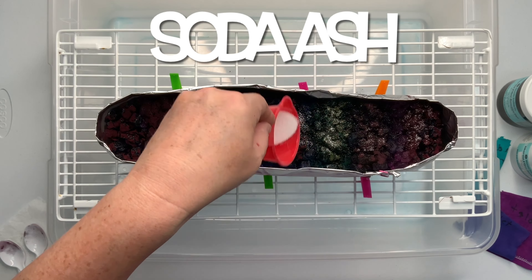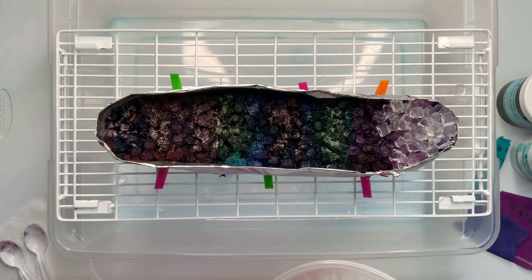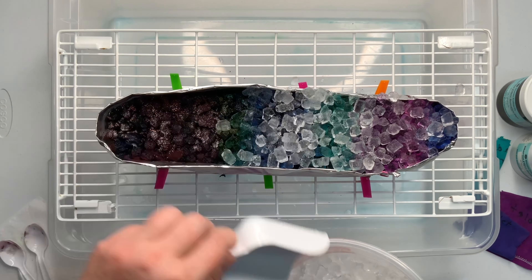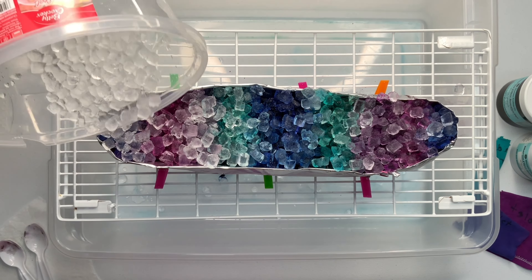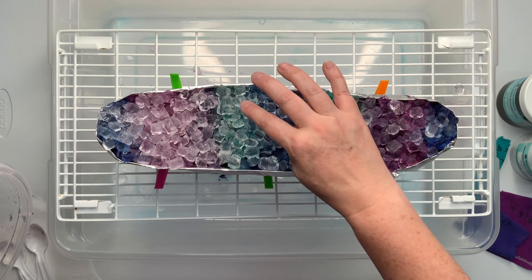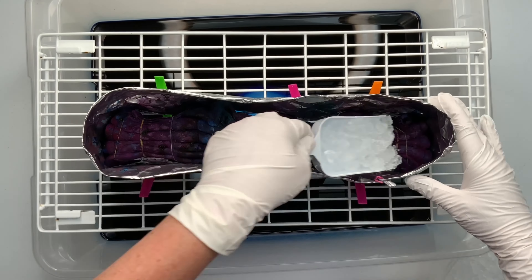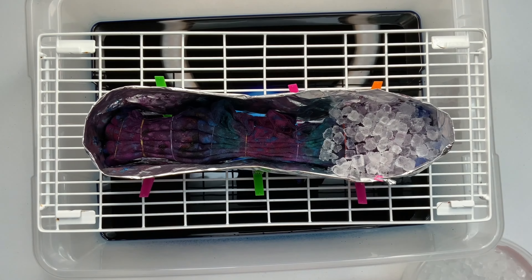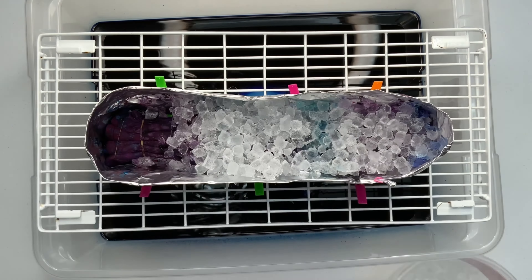I gave the project a quick little sprinkle of soda ash for good measure and then I added another thin layer of ice just to help get the dye moving. I came back and checked it after the ice had melted and it has really good saturation on the back, but it still has quite a bit of undissolved dye on the top side. I decided that I would just add a thin layer of ice and some more soda ash just to try to help get all that dye through the pleats just in case.